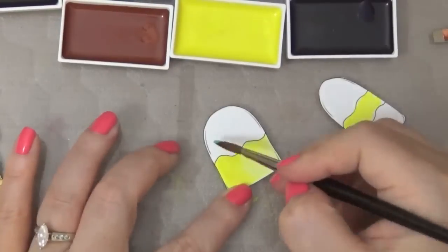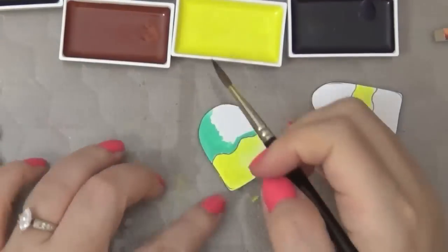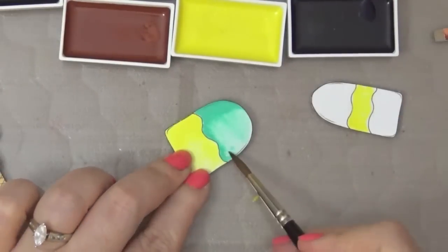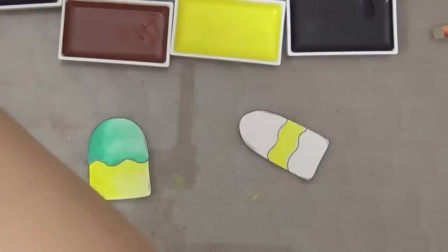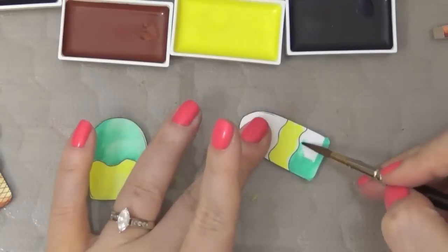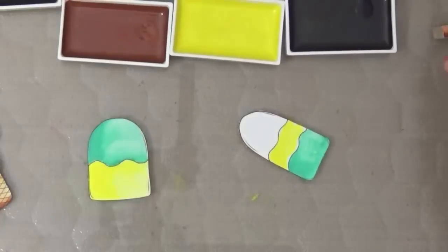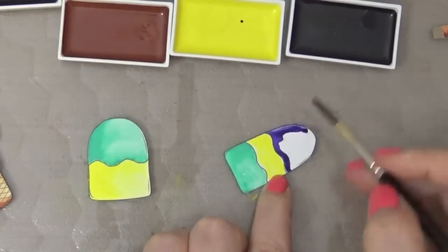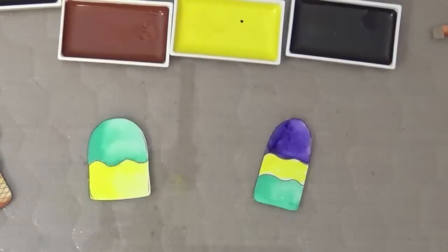It looks so yummy, like you just want to eat it! Here I'm using this aqua teal color, and as you can see I'm making the left side a little darker — sorry, I may have said right side earlier. Then again I'm using the same color for the bottom of the popsicle. Then I'm going to use purple for the top section — it's going to be like a different rainbow ice cream bar.